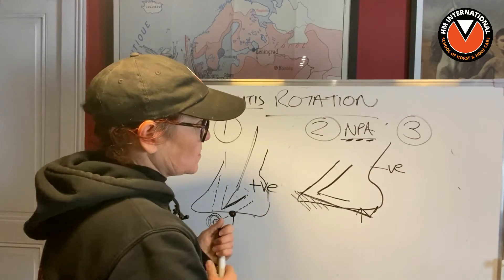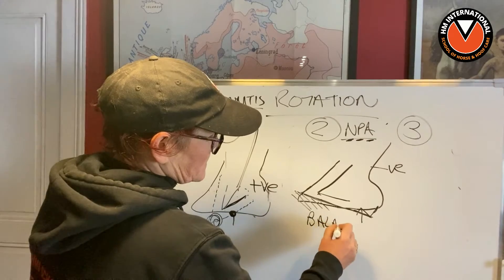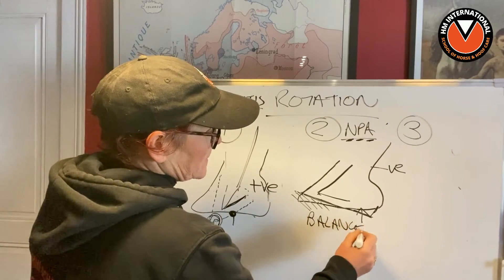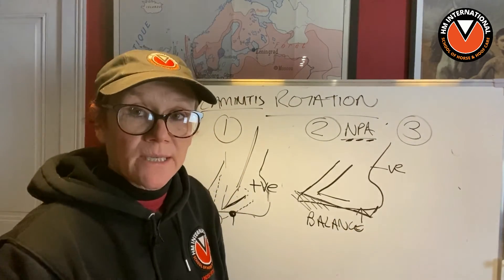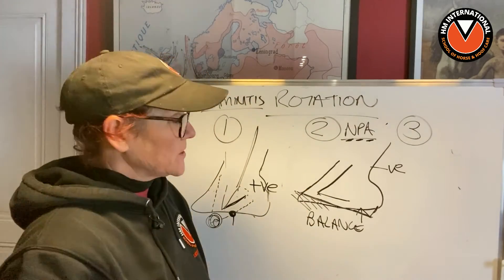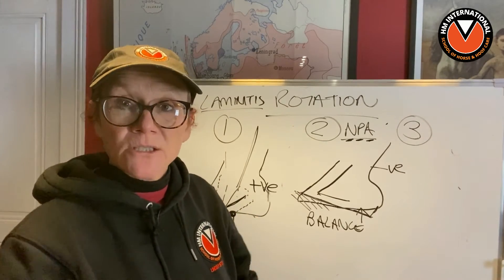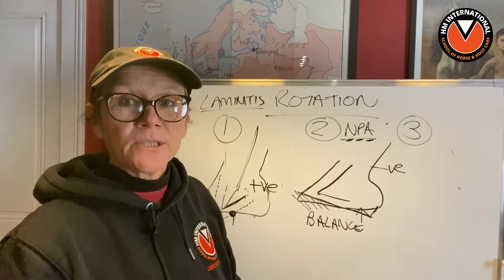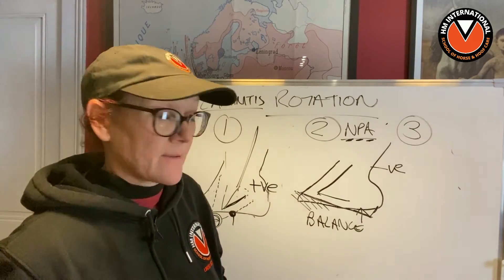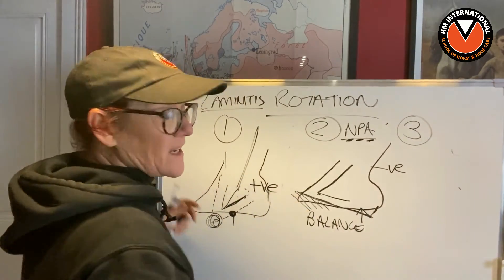It's all about balance; it's all about understanding balance. But they don't put a horse down for a negative palmer angle. There's no talk about laminar at this point, no talk about separating laminar or anything.